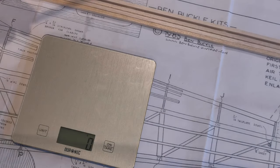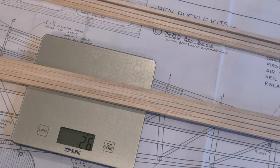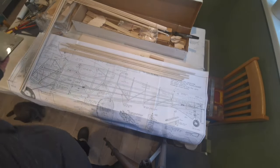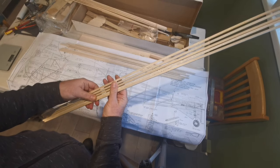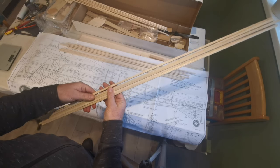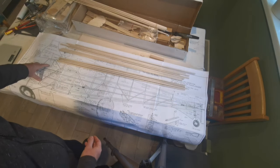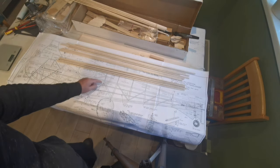The next bundle is distinctly lighter — I know that without even weighing them. That comes in at 26 grams, so there's a massive difference between the heaviest and the lightest. What am I going to do about this? Well, the weight relates to the part of the tree the wood was cut from and how the grain runs. I'm going to use the heaviest pieces for the areas where most strength is required — the main stringers that make up the body.